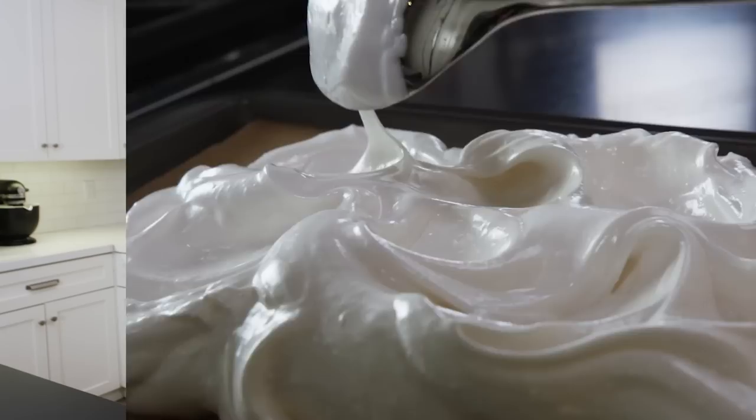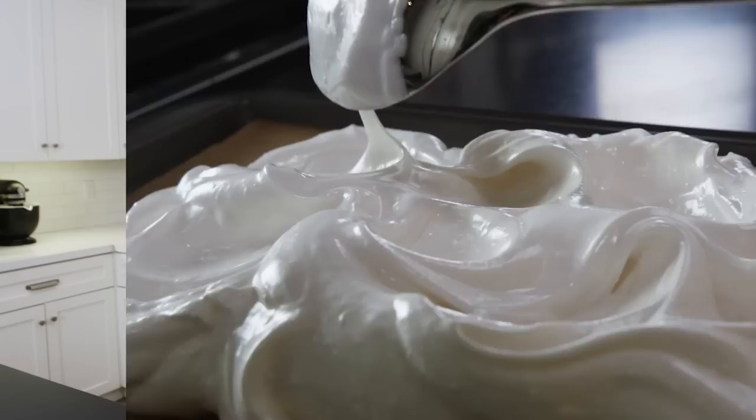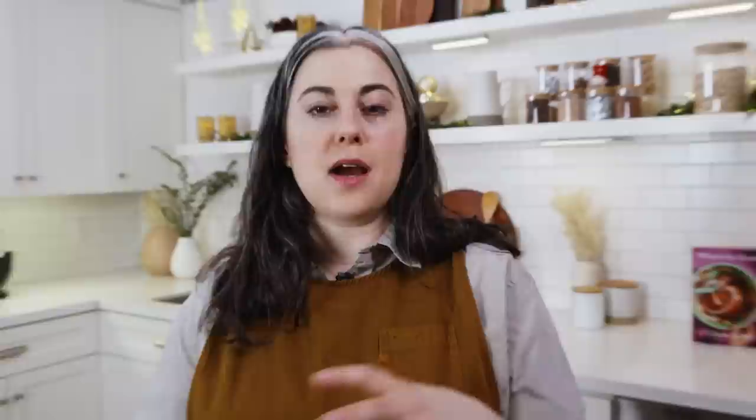Hi everyone, I'm Clara Safitz. I'm a cookbook author. You might know my first book or my YouTube channel, both called Dessert Person. I'm here today to make a new recipe from my brand new cookbook called What's for Dessert, and I'm going to show you my all-purpose meringue. It is a French meringue, the easiest type to make, used for meringue cookies, pavlova, or Eton mess. It has that classic crispy-on-the-outside, marshmallowy-on-the-inside texture.